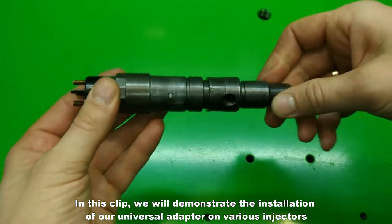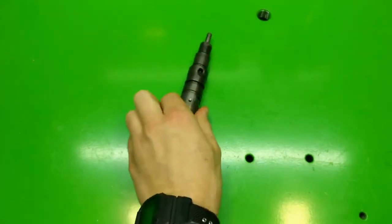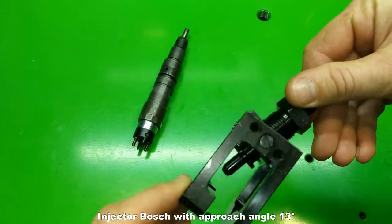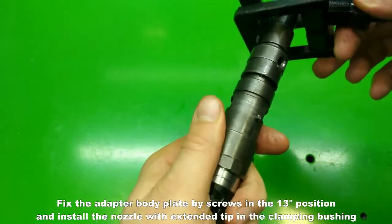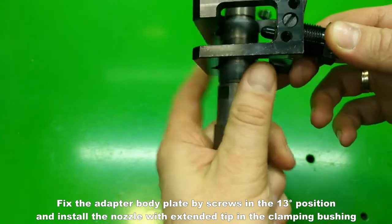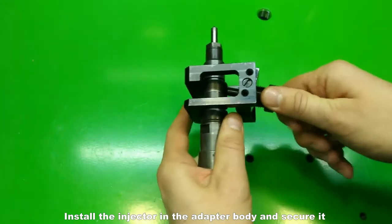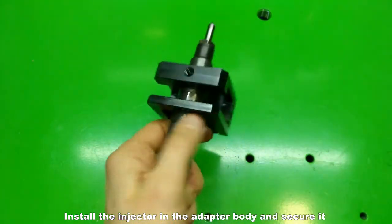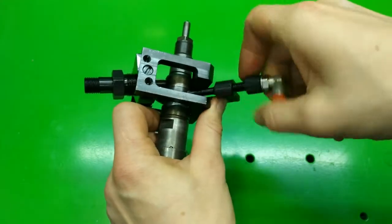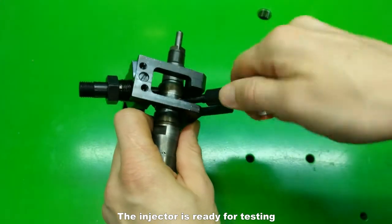We will demonstrate the installation of our universal adapter on various injectors. First, a Bosch injector with approach angle of 13 degrees. Fix the adapter body plate with screws in the 13 degree position and install the nozzle with extended tip in the clamping bushing. Install the injector in the adapter body and secure it. Next, connect the bracket with fitting for leak-off. The injector is ready for testing.